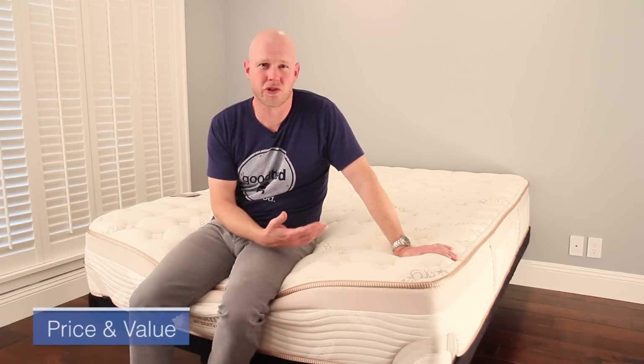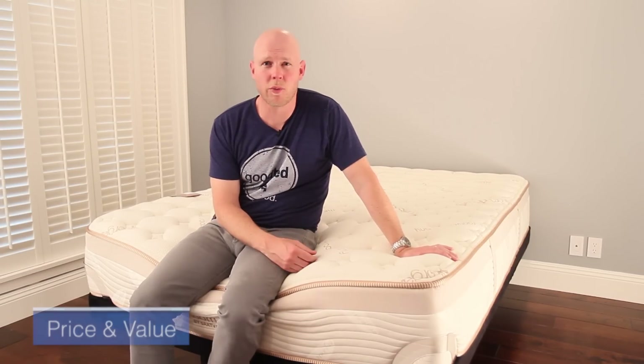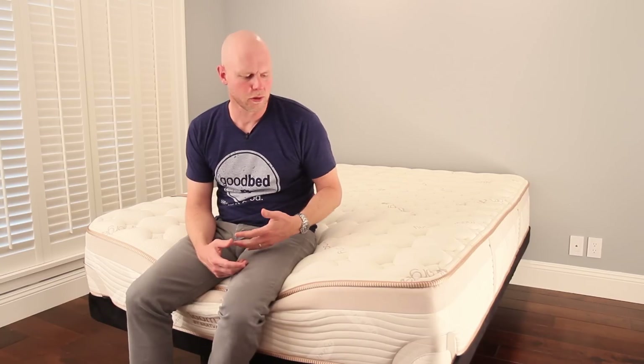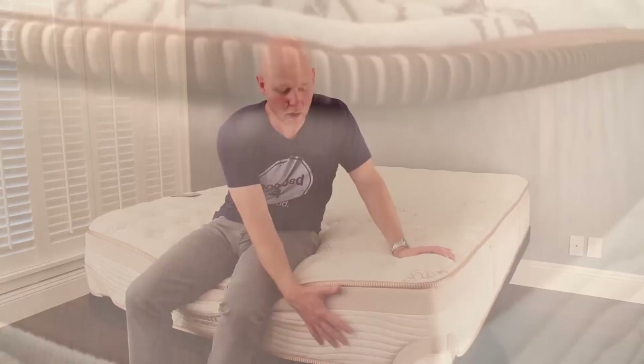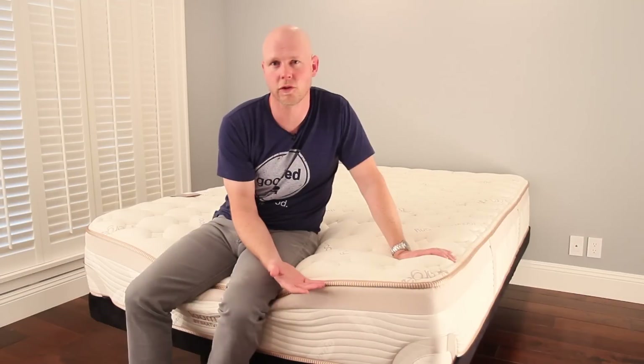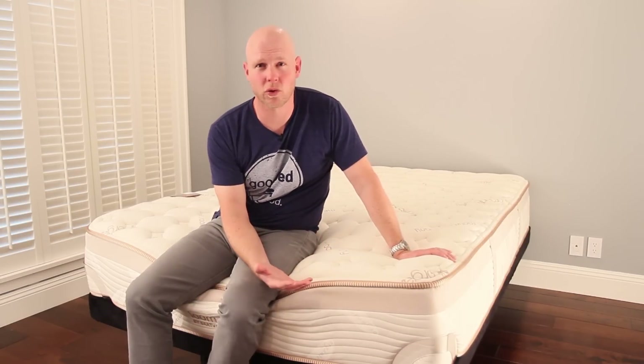An important consideration for just about every mattress shopper is value. When we think about value, we think about how much it costs, what's in it, and how long it's going to last. The current price of the Lumenleaf mattress in a queen size is $1,099, plus a $99 delivery charge. You also have the option of adding a matching foundation for an additional $250. In terms of what you're getting, it's billed as a 12-inch mattress but is actually more like a 13-inch mattress when you consider the additional inch of loft the company doesn't give itself credit for.